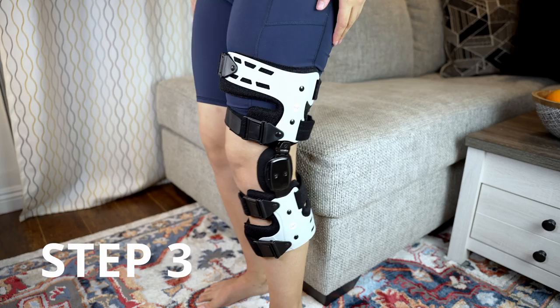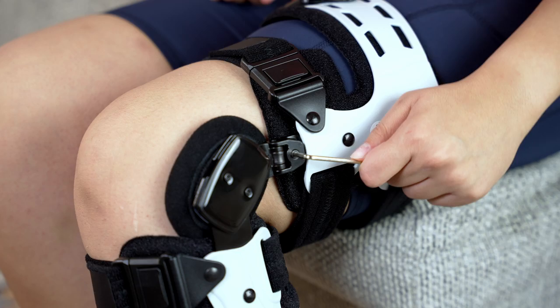Stand up and adjust the tightness of the straps. You can also adjust the hinge if you feel any discomfort, or add flexion or extension stops to limit the movement of your knee.